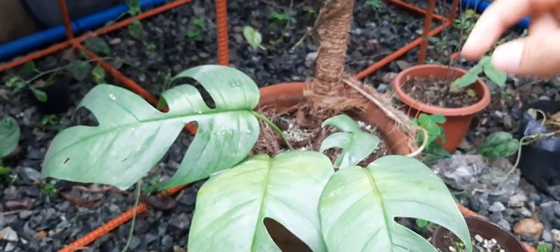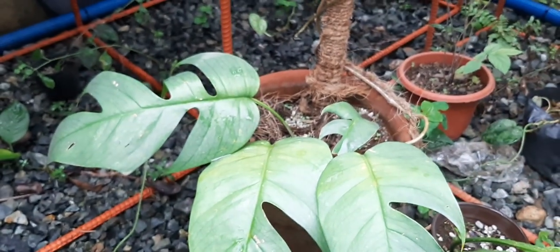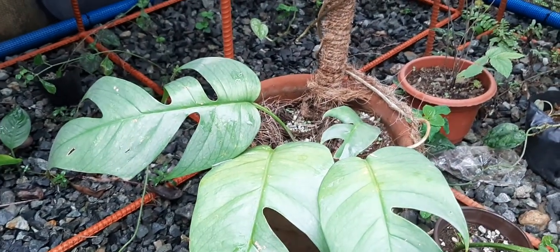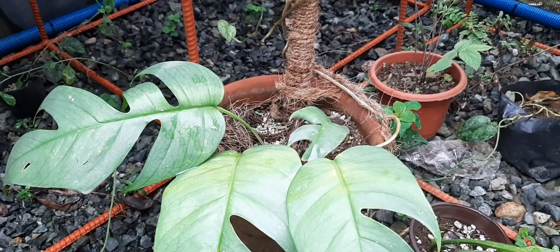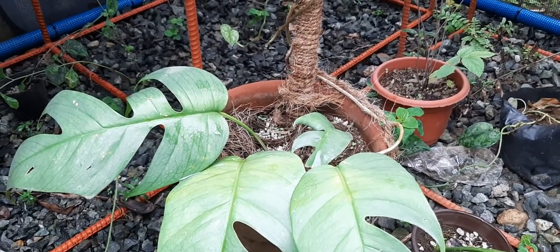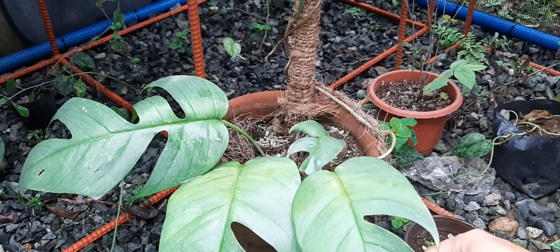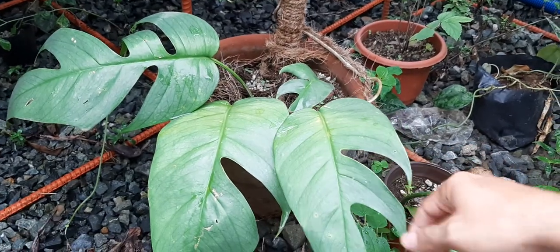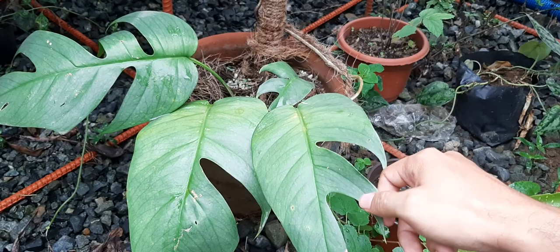This was a propagation — a cutting with three leaves. You can grow them two ways: one is to let them climb and the other is to let them hang. The climbers tend to create bigger leaves with slits or holes, while the hangers remain small with no slits or holes.